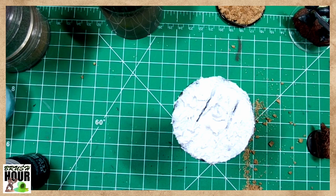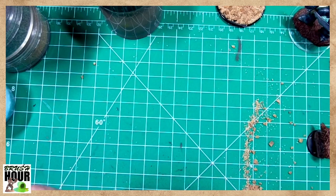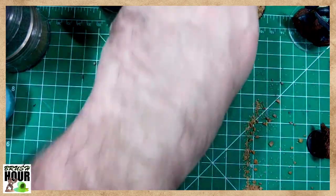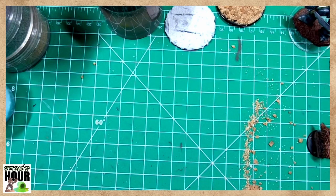Someone in the chat said they liked the rust effect — I was kind of toying around with it and wasn't sure if it was going to work. So those are kind of the two major ways you can do basing: scenic bases like we showed at the beginning, or using basing grit to make your own.